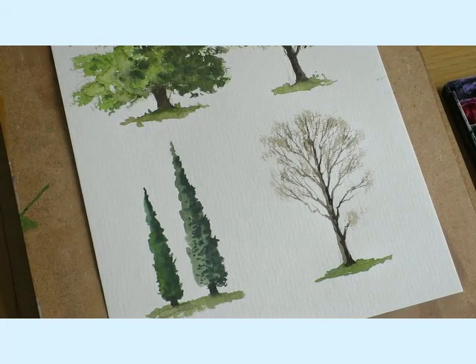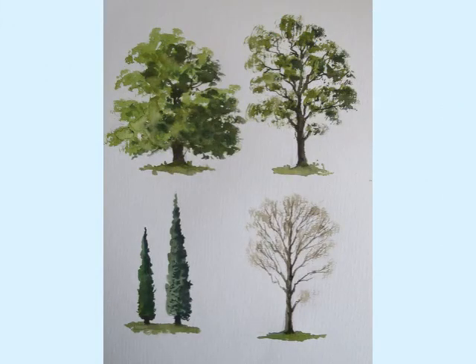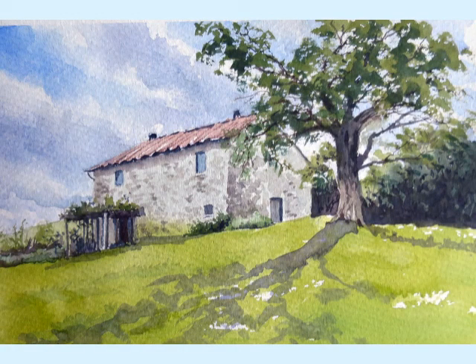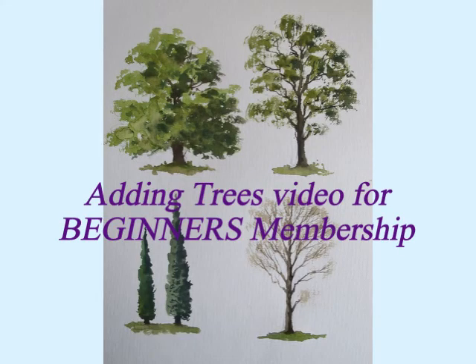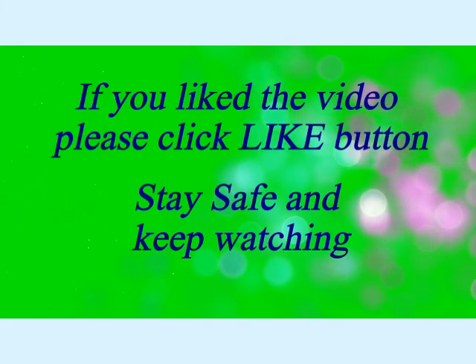So there we are — a common tree in the winter or springtime. Here are the finished trees. What I would suggest you do is try one at a time — you might want to tackle the big oak tree or the common tree; the one on the right at the top is a good tree to introduce into some of your paintings, it just gives them that little bit extra. Here's an example of a painting where I've added a tree and what a difference it makes. There's also a video coming up very shortly for members on adding trees, so keep watching for that. If you liked the video please click the like button — stay safe and keep painting.